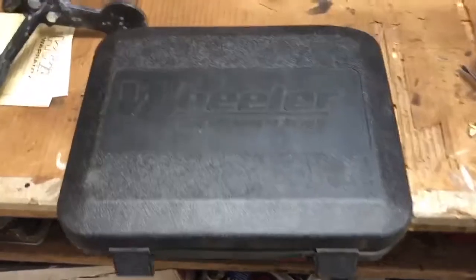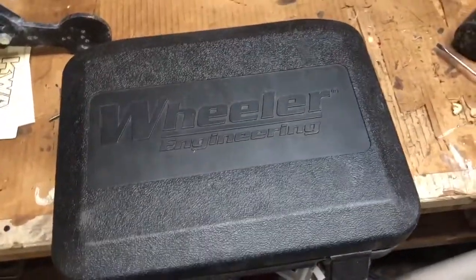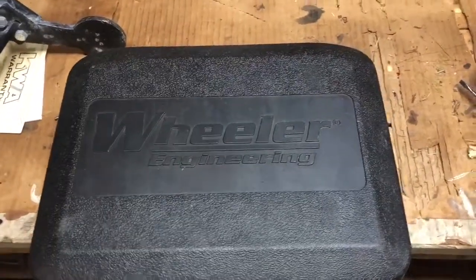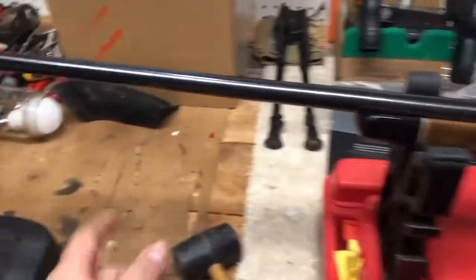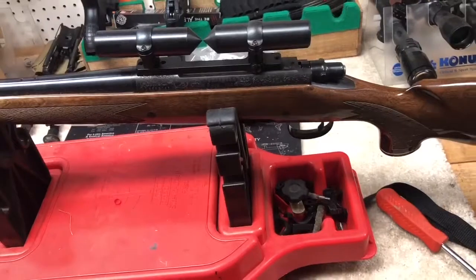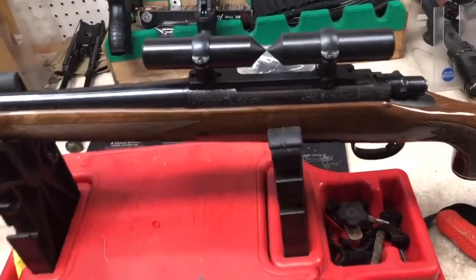Hey guys, this is Rigor82 here on Tactical Homestead and Hobbies. I want to take a quick moment and give you a tip on mounting a scope on your rifle. Today we have a Remington 700 BDL chambered in 7mm Remington Magnum, and I'm going to be putting a scope on this today.